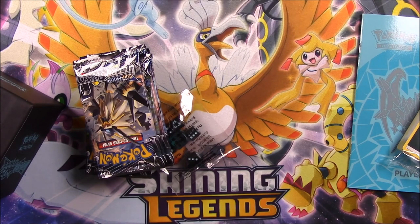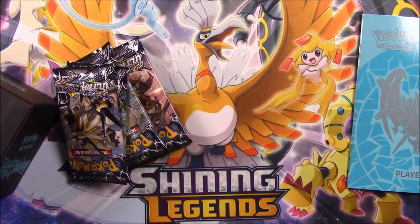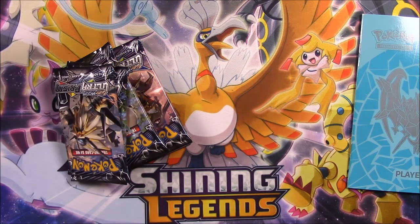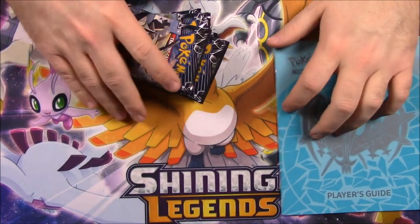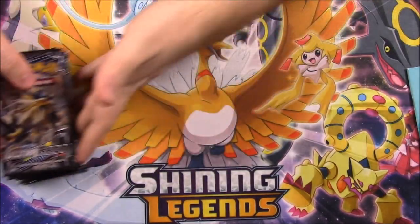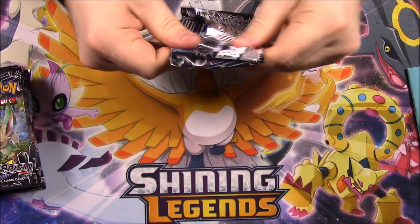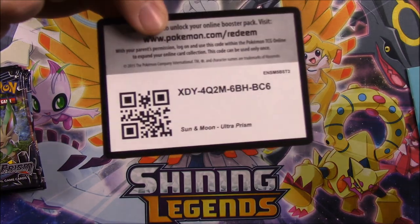Let's go ahead and stick all the stuff we don't really care about in here — take the dice and our coins. Let's remove the lid over here. As I said, we've got the booklet, which we'll open the packs first and then look at the booklet to see kind of what we got. So we have eight packs here. Let's hope we can get more stuff, because if you saw the booster box opening, we got a lot of good stuff.